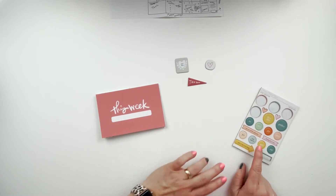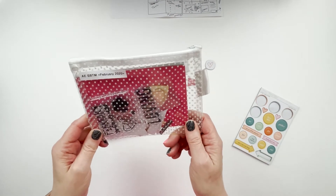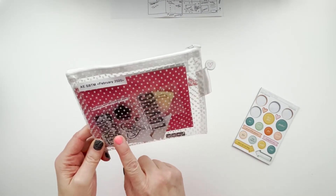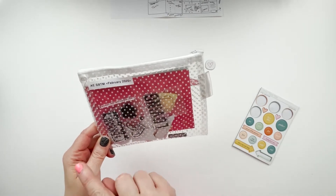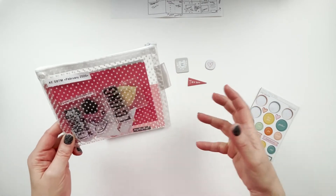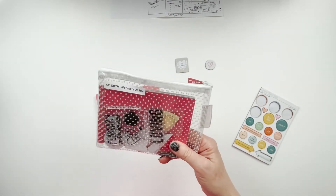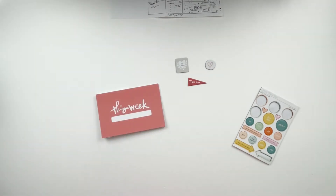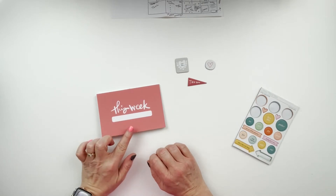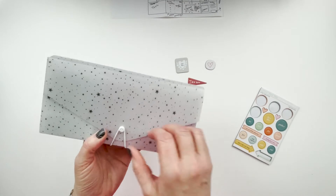chipboard, came from the Ali Edwards Stories by the Month kit for February of 2020. I didn't use any of this kit last year, so I'm hoping by doing both 2020 and 2021 in tandem right now that I can go through this entire kit, plus hopefully pull some things from my stash as well.